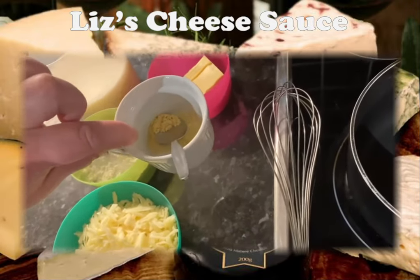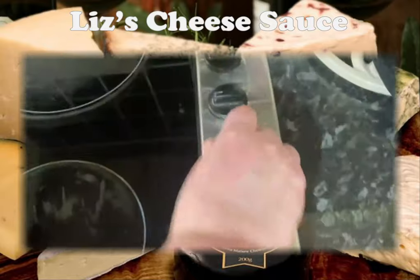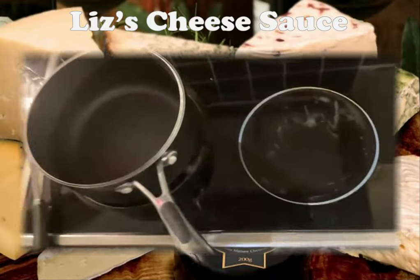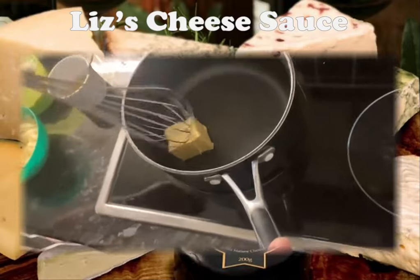If you don't have mustard powder you can just add the ready-made mustard that you get in a jar. First of all I'm going to pop my heat on and I'm going to add the butter to my pan. I'm just going to let the butter melt.